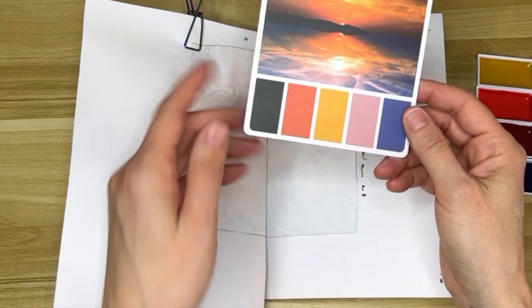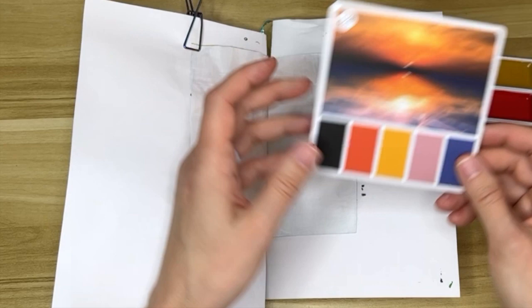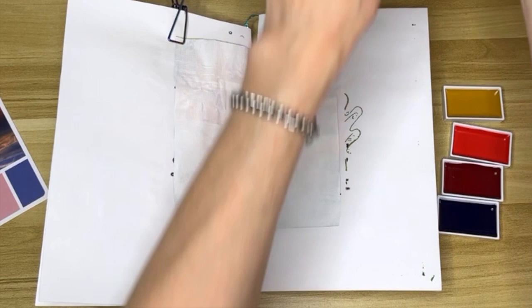Okay, let's make some art. This is my color palette for today, which honestly I kind of think is a little bit hideous, but we'll see what we can make with this — we're gonna end up making something cool, I'm pretty sure. These are Gansai Tambi watercolors.